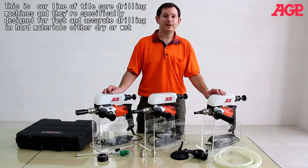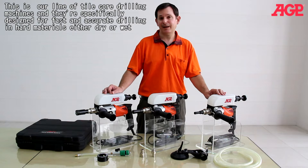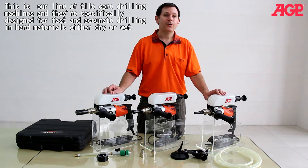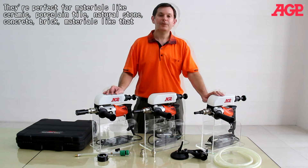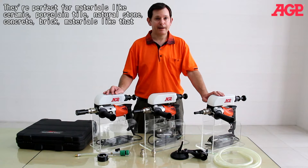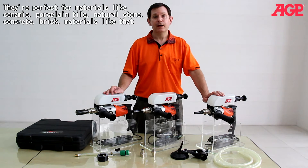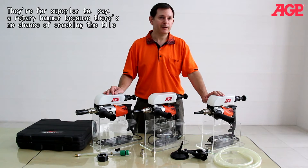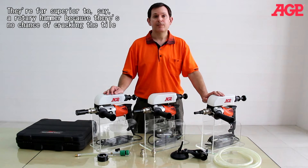This is our line of tile core drilling machines, specifically designed for fast and accurate drilling in hard materials, either dry or wet. They're perfect for materials like ceramic, porcelain tile, natural stone, concrete, and brick. They're far superior to a rotary hammer because there's no chance of cracking the tile.